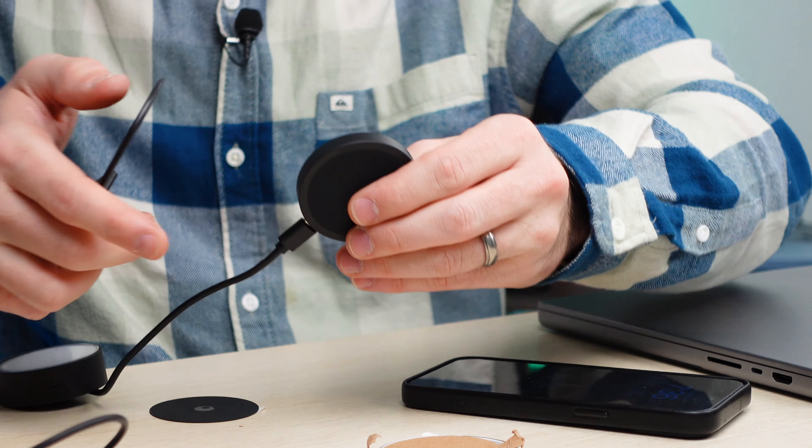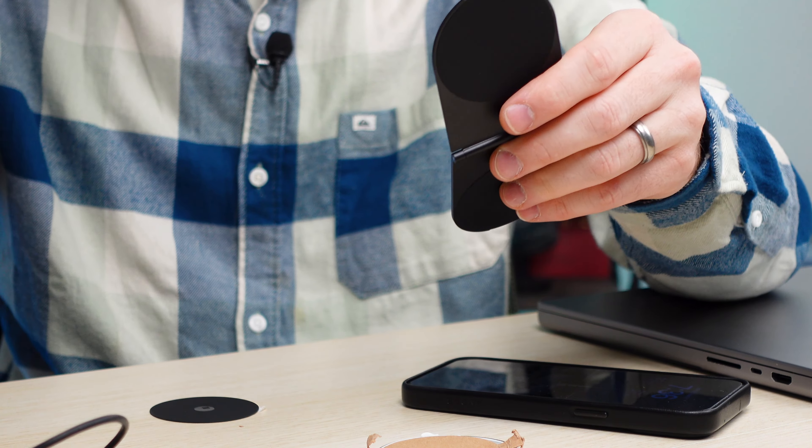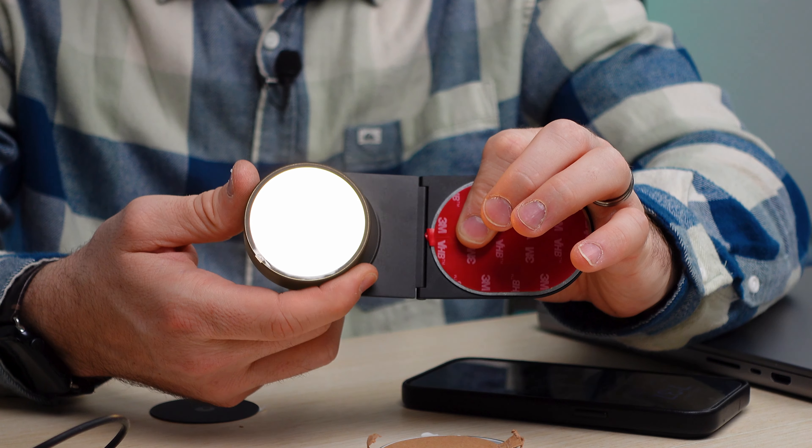This is everything you're going to be getting in the kit. I like the 15 watt charging puck, which can be easily charged and slapped onto the Pro Core, allowing you to charge with the puck as well.